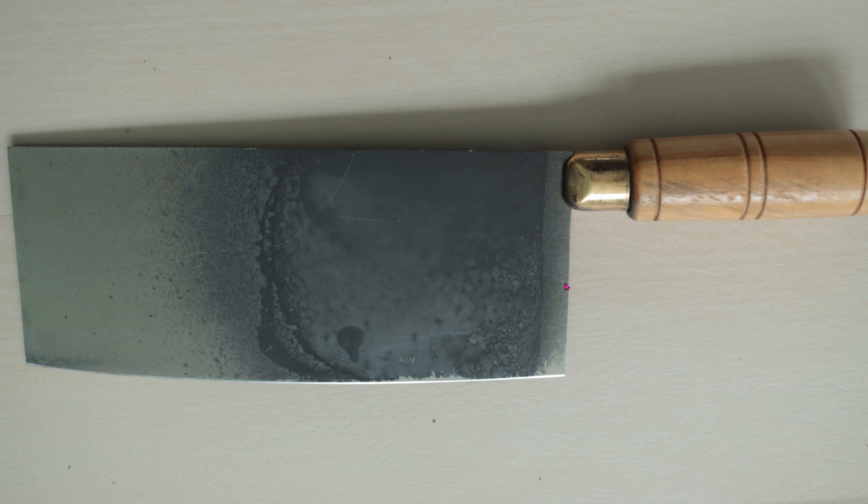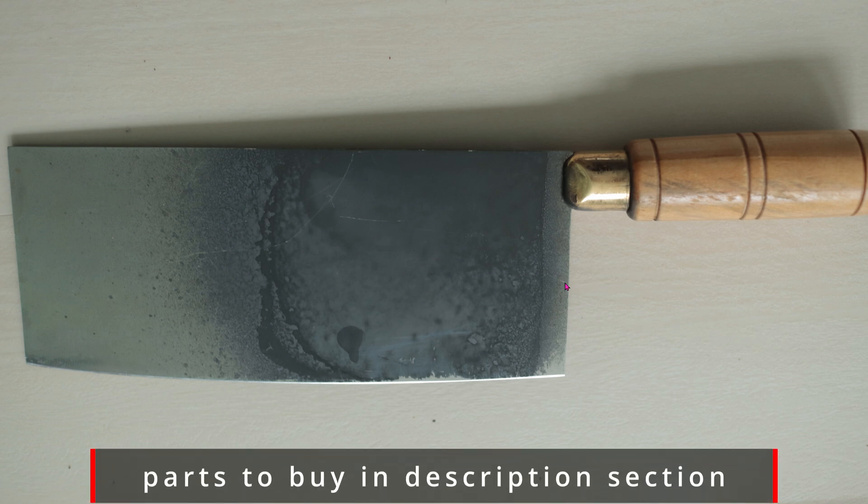Before we actually use the laser engraver, we have to prepare the stainless steel. With the Z1 10W diode laser, it's way too weak to make any impression or engraving onto stainless steel. So we have to spray this with dry moly lube.